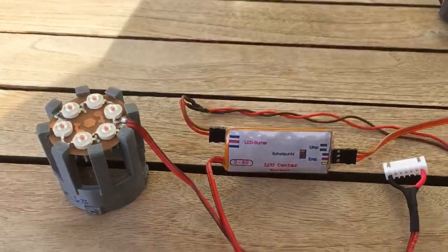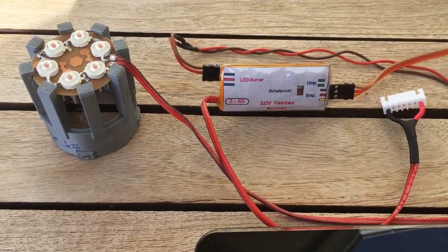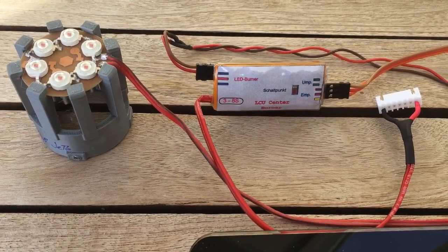Here's a brief demonstration video showing the simulated afterburning unit made by Mini Flash Company here in Germany.